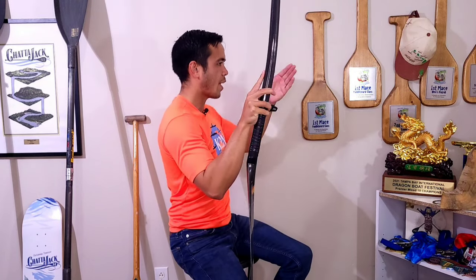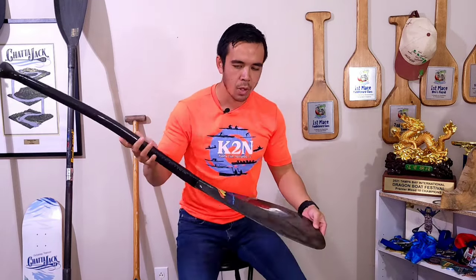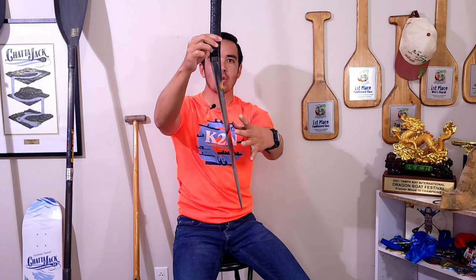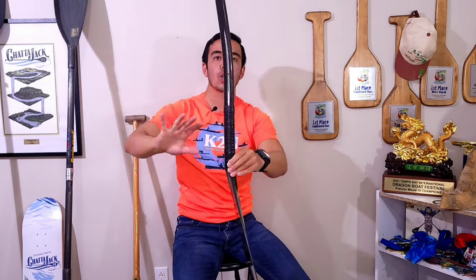As we take a stroke, we have positive blade angle, neutral, and negative. Positive is as the blade is oriented in front of us, neutral is straight up and down, and negative is behind us. With the outrigger paddle, we have the shaft angle and the blade angle, which are two different things. As the shaft is neutral, the blade is still oriented positive. As the shaft is negative, the blade is now neutral.